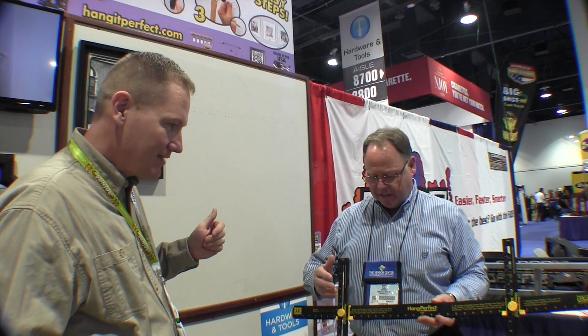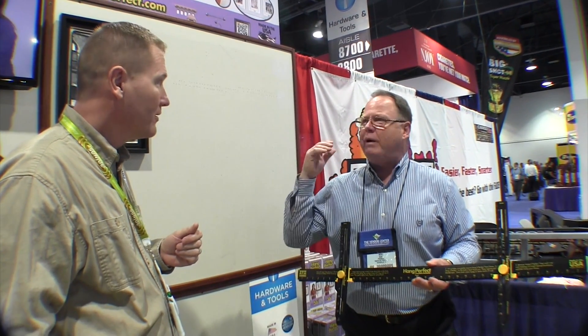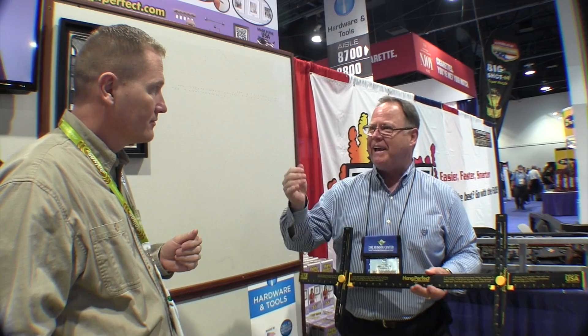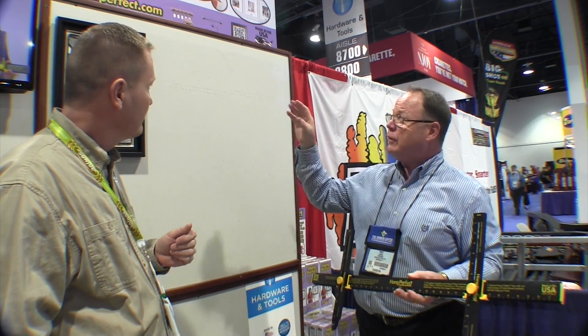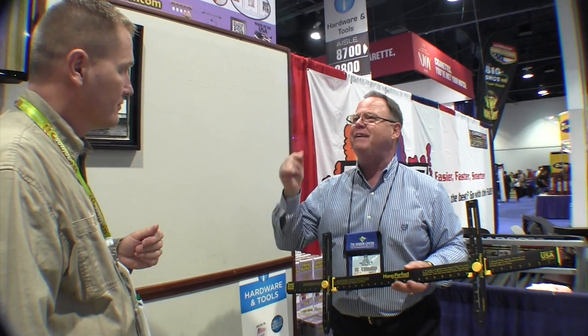Absolutely. The Hang Perfect is a product that will enable you to hang anything on your walls — pictures, mirrors, towel bars, flat screen TVs. No matter what the hardware is on the back of that frame, it'll adapt to it and hang perfectly straight, perfectly level, perfectly horizontal, in stair steps, in horizontal groups, verticals — you name it, it'll hang it.